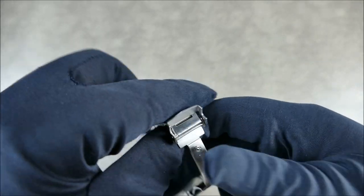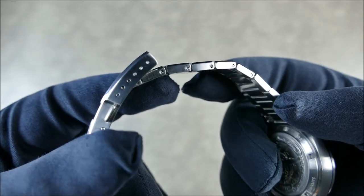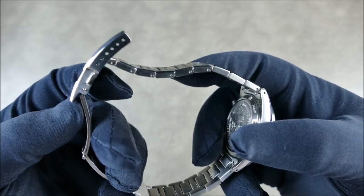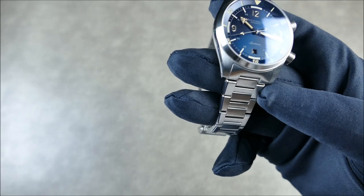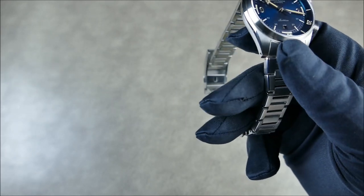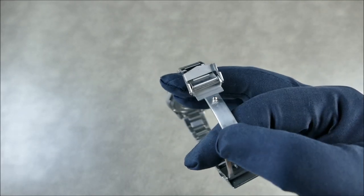The lug width is 20mm with quick-release spring bars built into the end links. You're getting screw-in links and a nice milled clasp with multiple micro-adjustment holes. The H-link style bracelet with screw-in connectors feels quite solid. It tapers from 20mm down to 16mm, with a 19mm milled clasp that is double-locking and push-button with manual micro-adjustment holes.